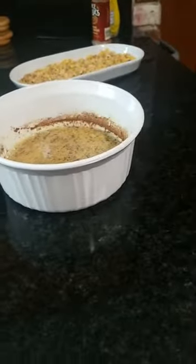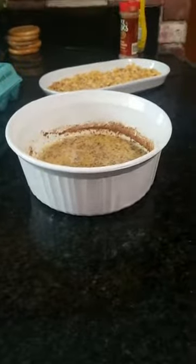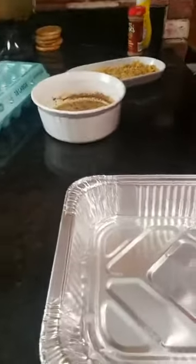So we have that, and we have the Honey Bunches of Oats right here. We are going to get the bread open. I'm going to show the bread.